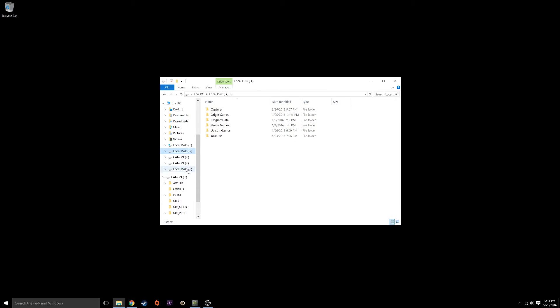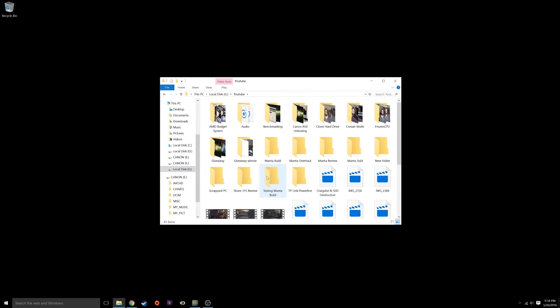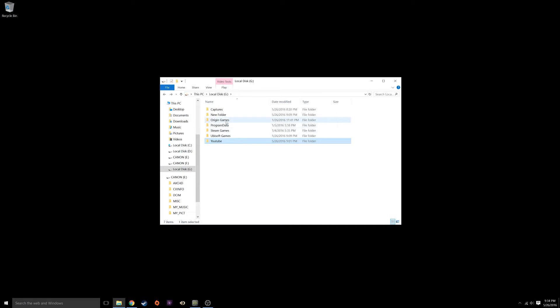We're going to open up D briefly — all the content is there. And we open up the cloned drive G and it has mostly the same content. It cloned successfully. I've got a whole bunch of video files, games, and things of that nature — that's what I had on the original drive. So we're good to go.